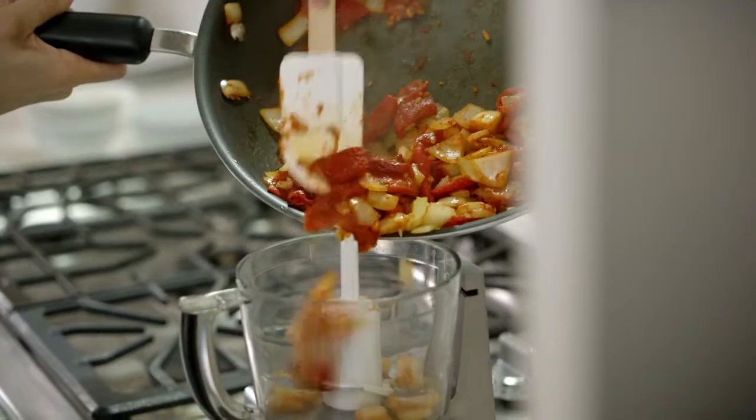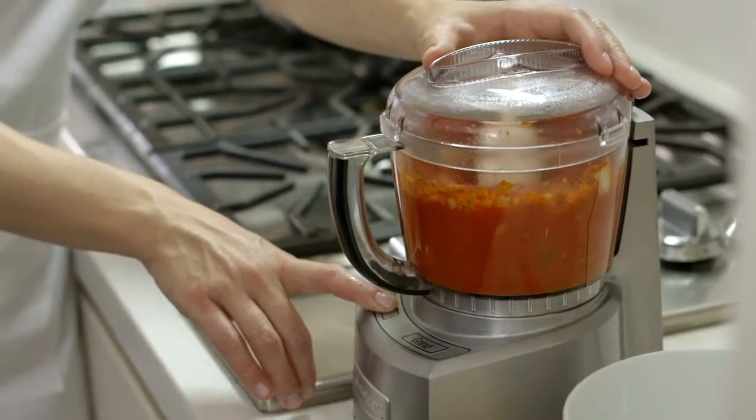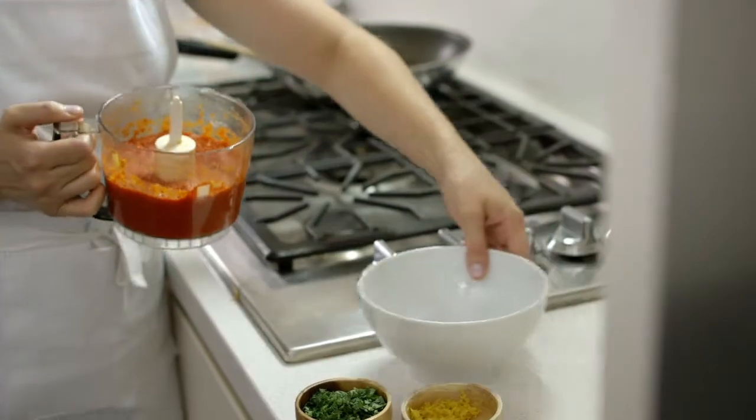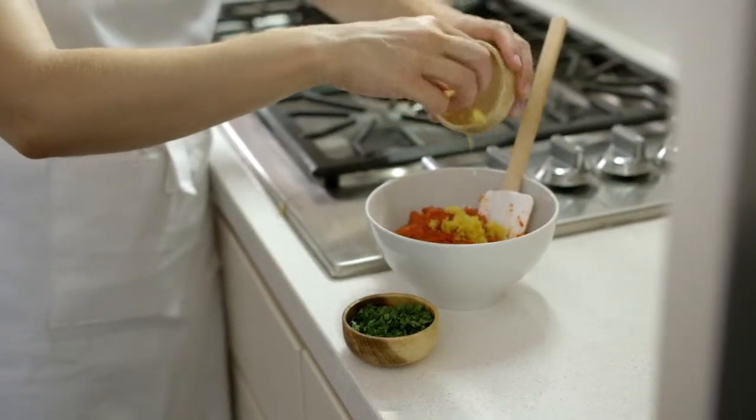Transfer this mixture into a food processor or blender and puree until smooth, scraping down the sides as needed. Transfer it to a medium bowl, stir in the parsley and the lemon zest, and set it aside for now.